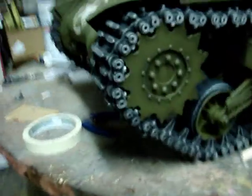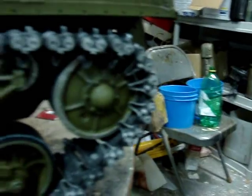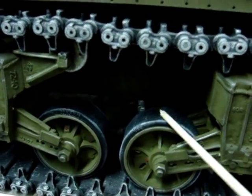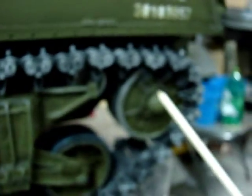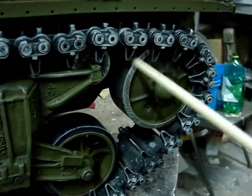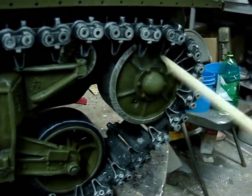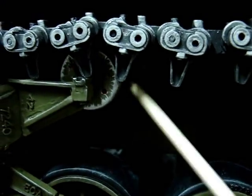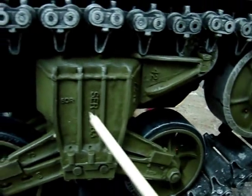The tank suspension has also been painted and completed. All of the weathering has been added to all of the components — the rubber tires show age and wear, and the rear idler here has its steel edges exposed. Also exposed are the steel return rollers. On Sherman tanks with the VVSS suspension, these components are not rubber-rimmed and are steel.